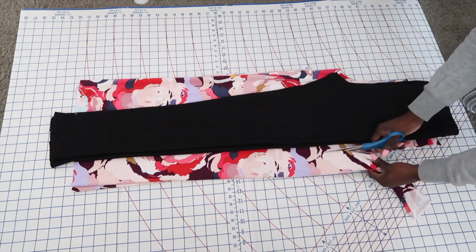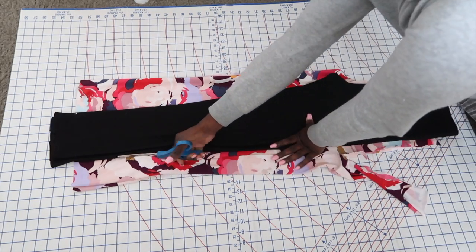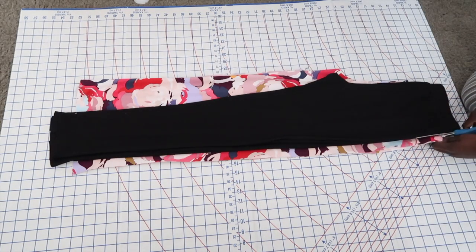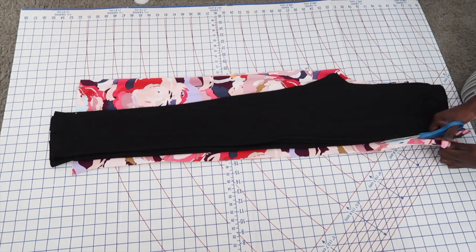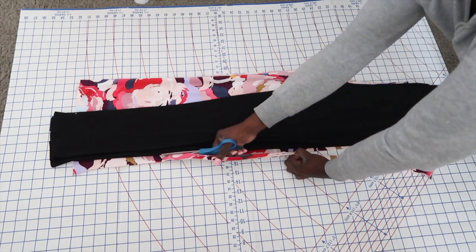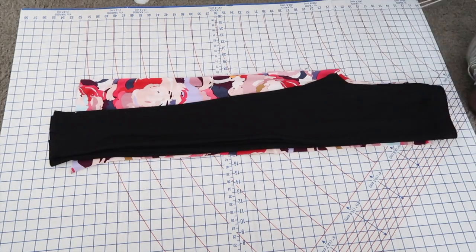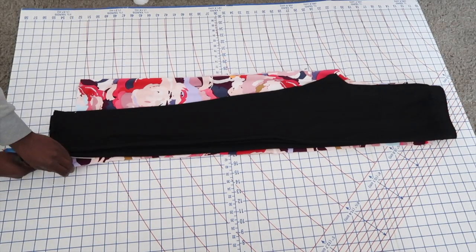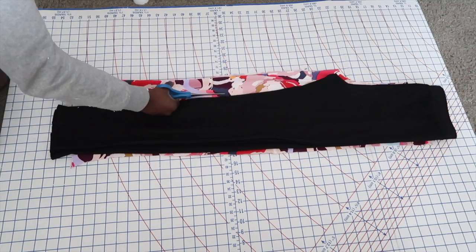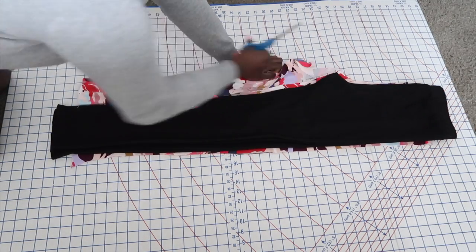Now I'm just going in with a pair of pants that I have that fit me really well and just using that as a pattern. I'm going around it keeping about an inch of seam allowance, and then cutting it a little bit shorter because those pants are longer than the pants I'm making. I will also be adding the flare at the end of the pants, so I'm just going around and cutting.